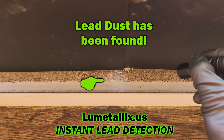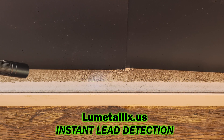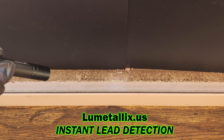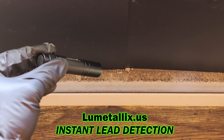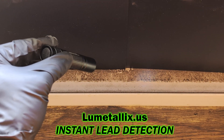Here's where I found some lead dust. When sprayed, or using the drip tip bottle, the Lumetallix reagent reacts to the lead dust — it glows green.